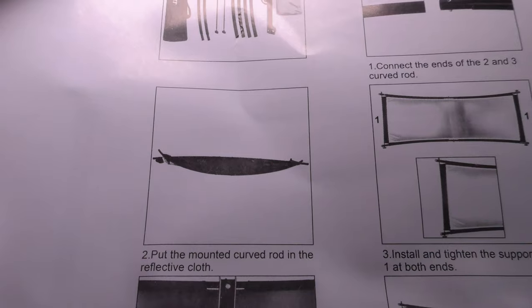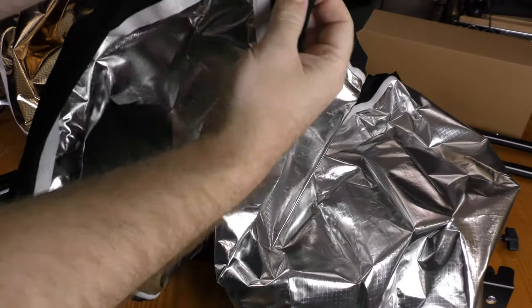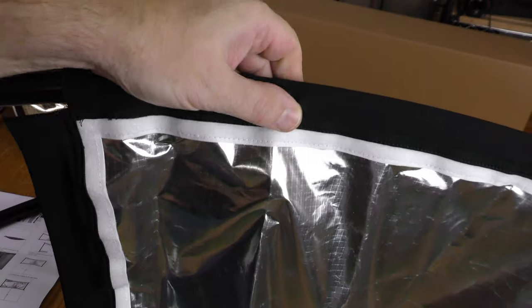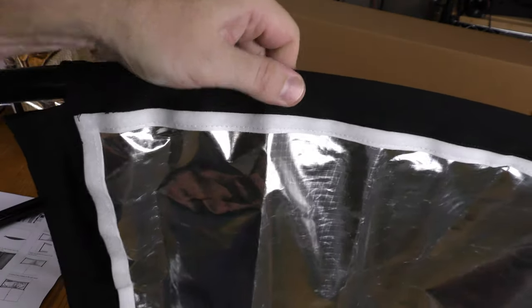Put the mounted curved rod in the reflector cloth — there's a place to insert this. It does tend to hang a little bit where these buttons are.